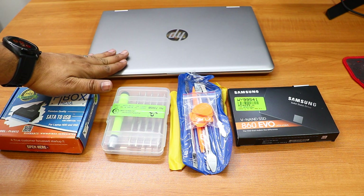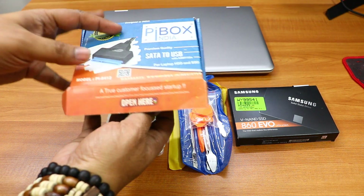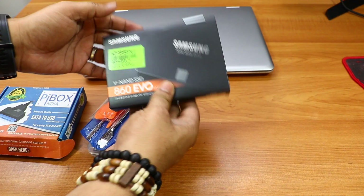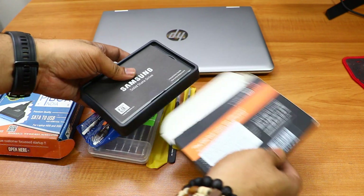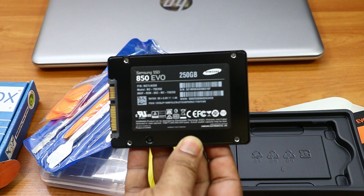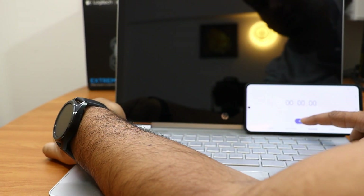Let's start with what you need for the upgrade. First, you need a SATA to USB converter cable — I'm using one from PI Box. I'll provide links to all tools in the video description. Second, you need a tool to open the laptop. Third, you need the SSD itself. Here I'm using a Samsung 850 EVO of 250GB, though you can go for 500GB or 1TB depending on your budget. The laptop I'll be using is the HP x360 touch laptop from Hewlett Packard.